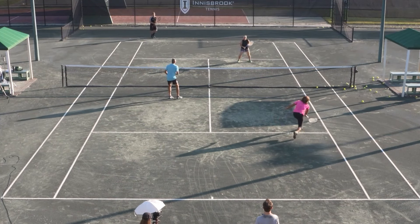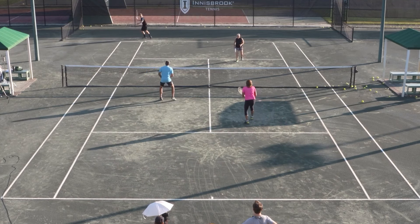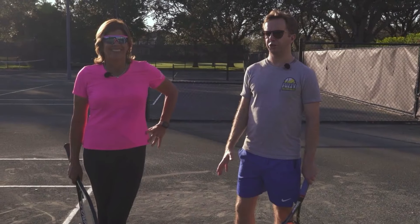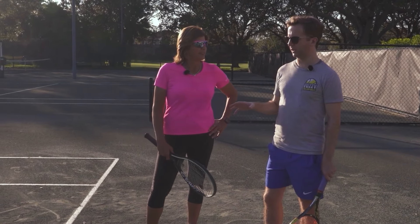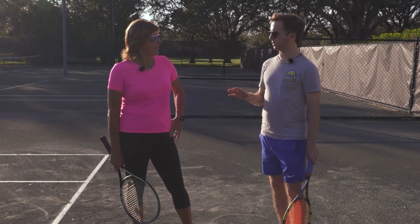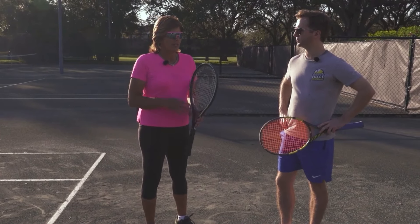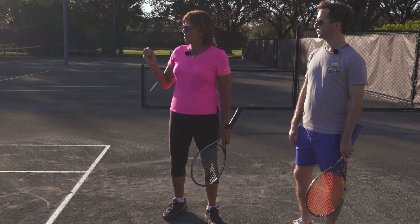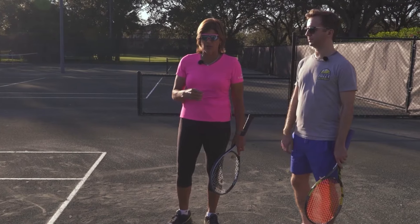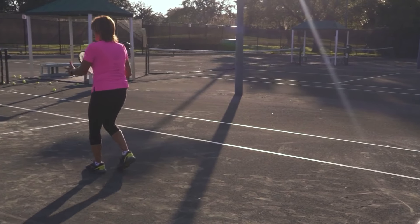So now I want to show you another lesson from inside, because the three, two, one volley technique obviously allows you to handle high, medium, and low volleys — and you're predominantly going to be using that when you're serving and volleying. So now let's check out a video where Gigi shows you the footwork needed to go from the baseline to the net. The transition volley, from the baseline up to the net, is one of the toughest shots for club players — and in particular, the footwork is something that gets messed up a lot.